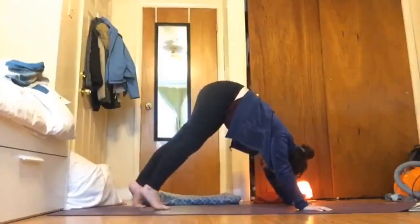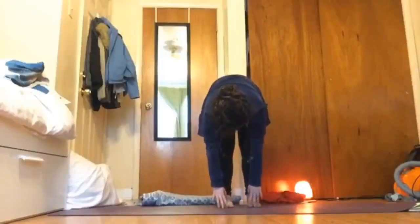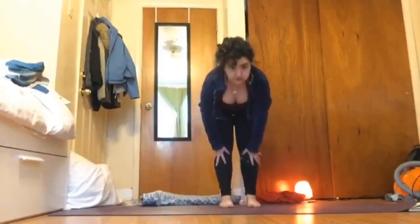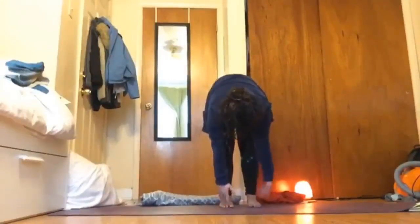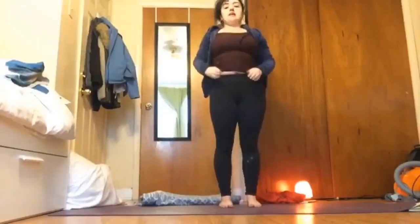Exhale, walk your feet to your hands at the top of the mat. Inhale, slide your hands up, press forward for a flat back, and then exhale forward fold. Inhale sweep your arms up all the way up for tall mountain, and then exhale bring your hands by your side.